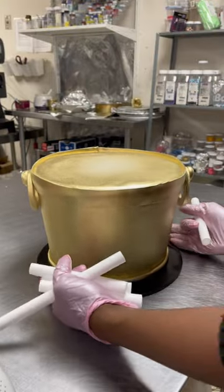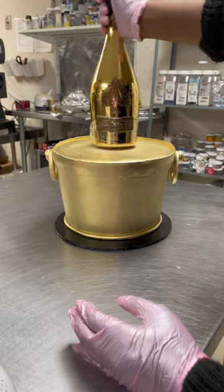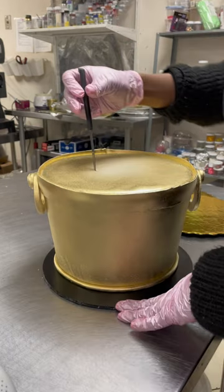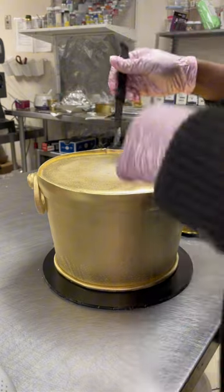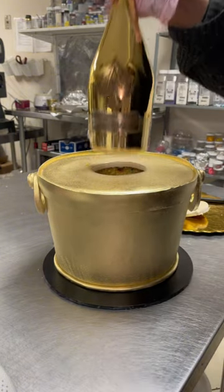This is the cake. I wrap the bottle in cling wrap so when they pull it out of the cake, the bottle is not filled with cake. I measure where the hole will be and then I just carve, because sometimes it fits, sometimes it doesn't — I just want to get that perfect fit.